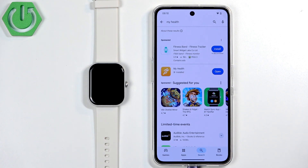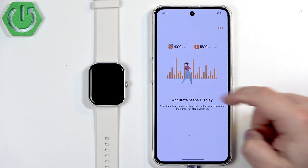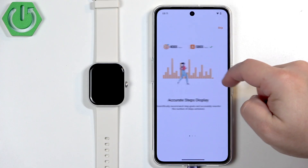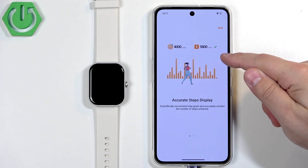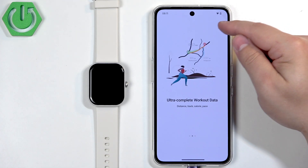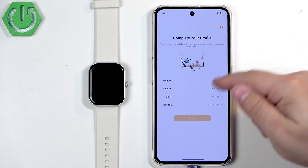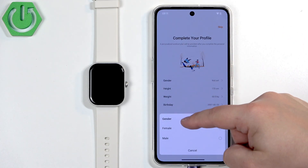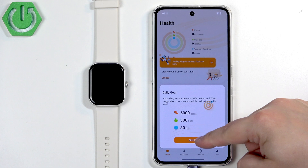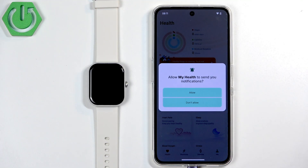Once the application is done installing, tap on Open to open the app, then tap on Welcome and Agree. It will show an introduction to the app's functions — you can tap Skip to skip this. Now you can set up your profile. Select the gender, height, weight, and birthday, then tap Done and then Got It. Allow the permissions if you want to track health data, and allow notification permissions as well.